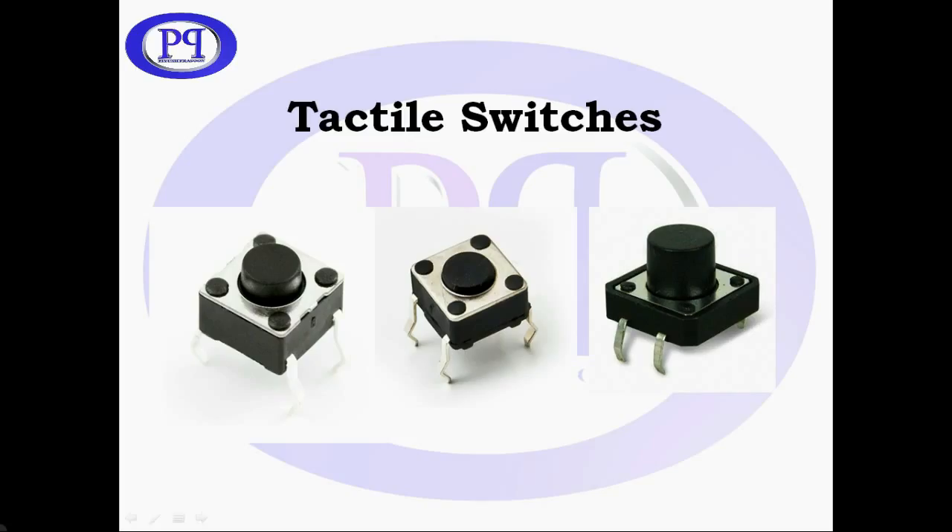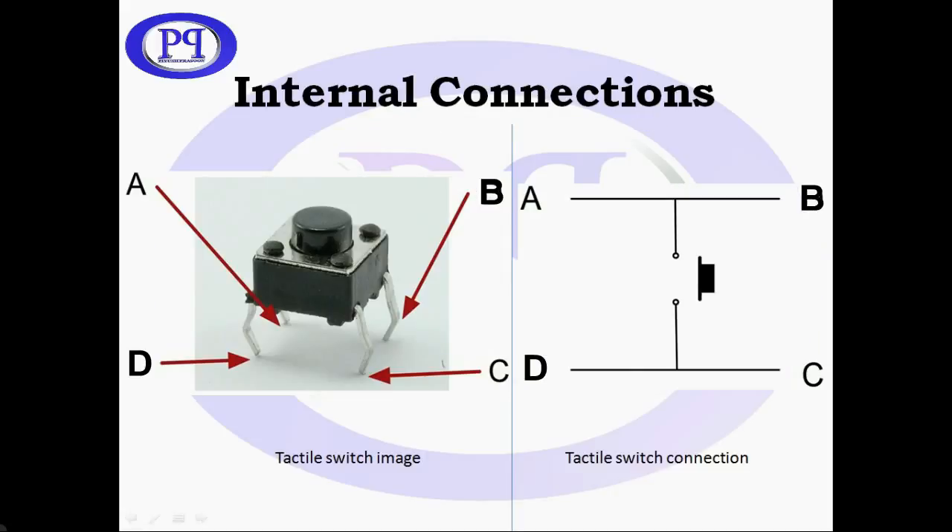Hello friends, in this video I will tell you about the working and the internal construction of tactile switches. Here you can compare both the images, where the right side image is showing the internal construction of a tactile switch.